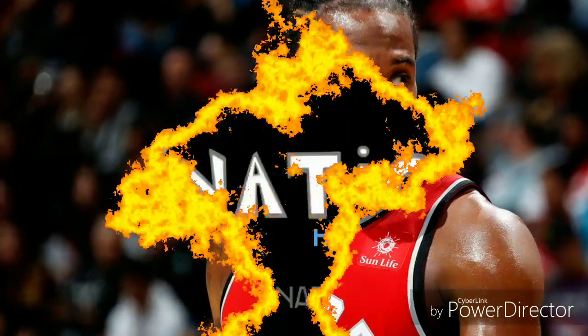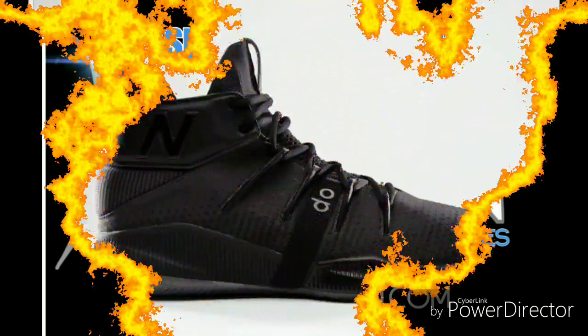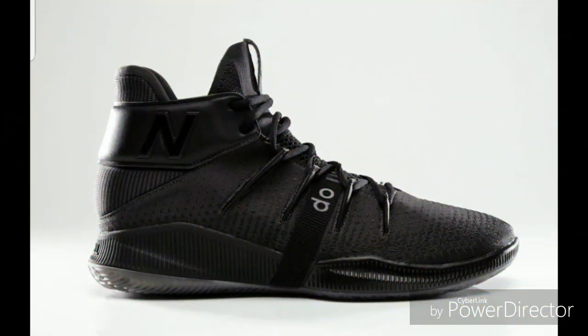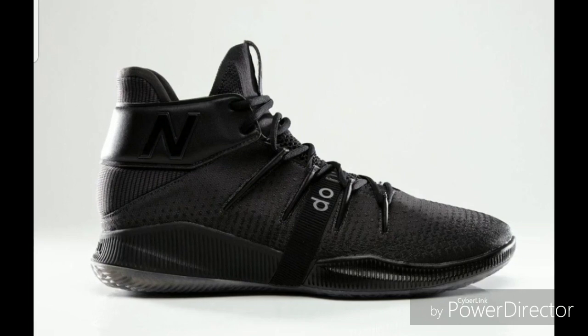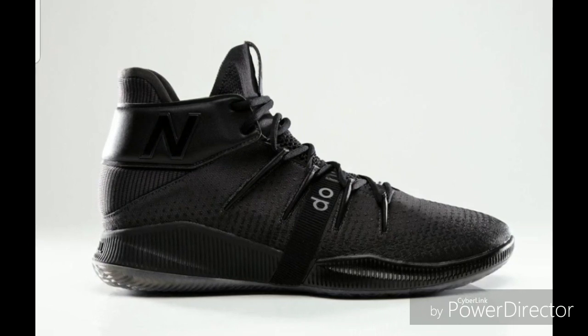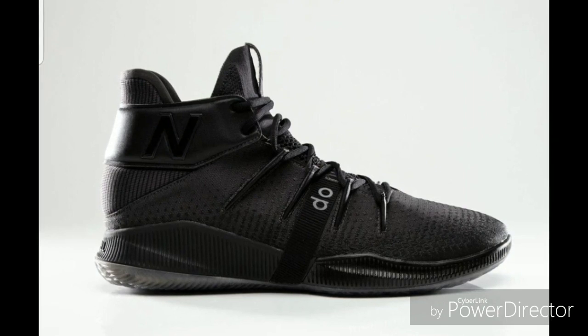They've been very quiet about that. But before I get too deep into it, if you like my content please subscribe to the channel. Alright guys, I'm just going to jump straight into it — this is the shoe ladies and gentlemen, the all-blacked-out New Balance OMN1s that Kawhi is coming out with at some point. I don't know when.